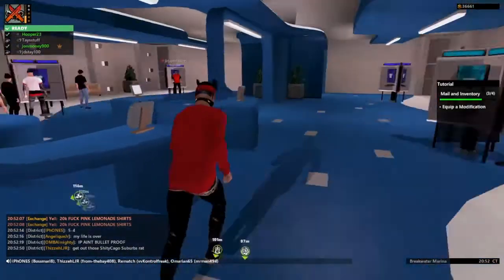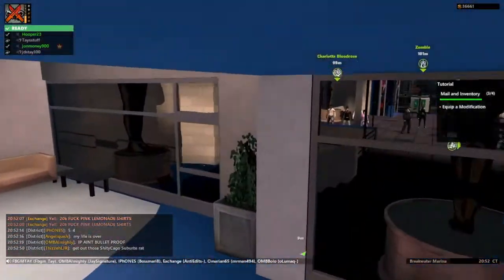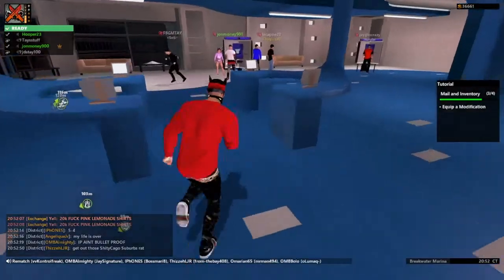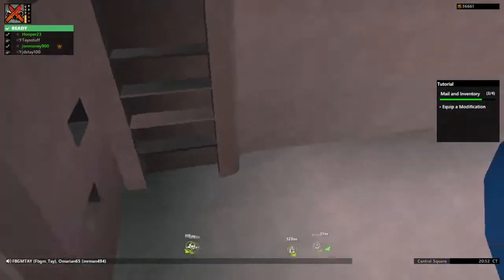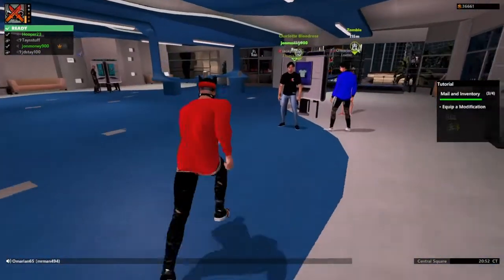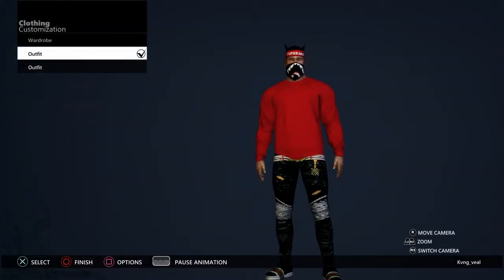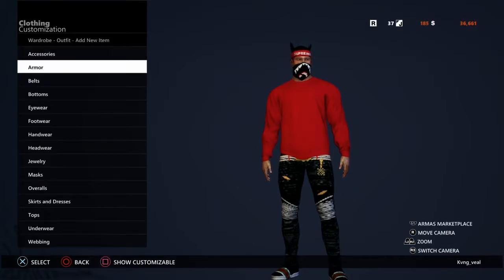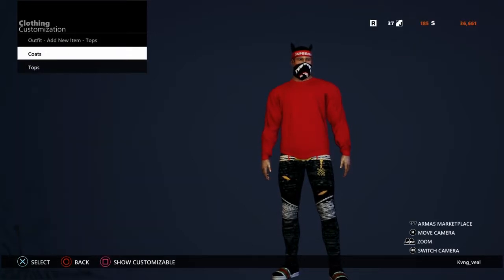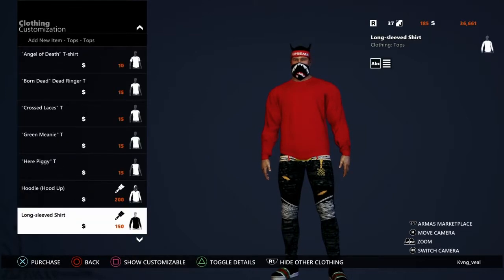I'll be showing y'all how to do the bubble jacket tutorial in APB Reloaded — my first tutorial on this channel. What you want to do is come over here, and if you don't have a long-sleeve shirt already, you need to go cop one. Go to your outfit, go up to add new item, go to tops, go to tops again, and go down.